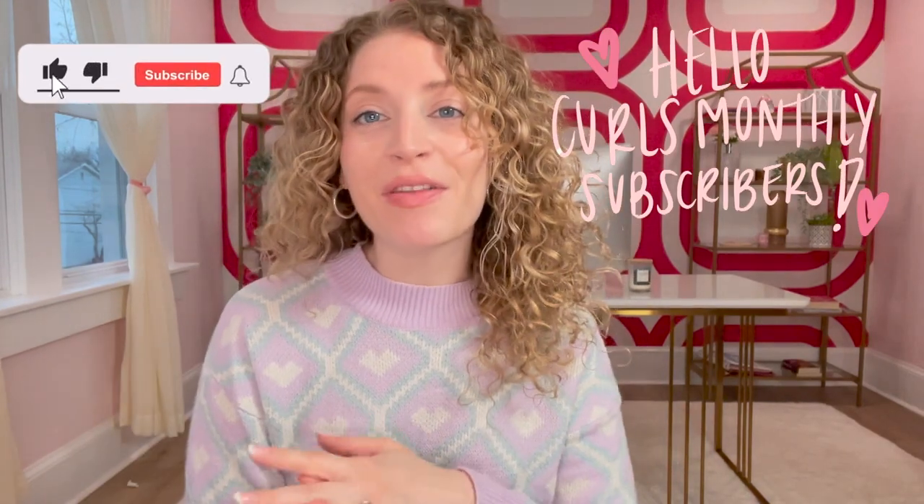So what do you guys think of this product? Have you ever used anything like this? Did it eliminate your tangles? Let me know if you're subscribed to Curls Monthly — I love you so much. If you're not, I'm going to link that below and I will see you next time.